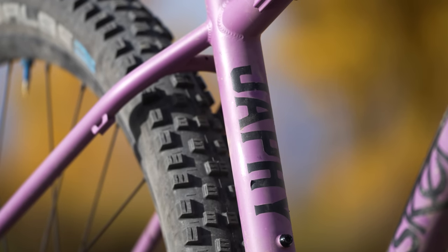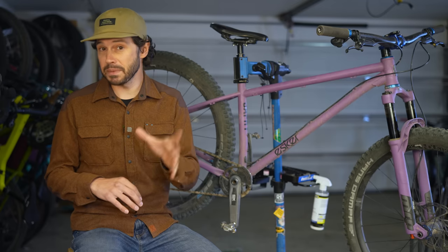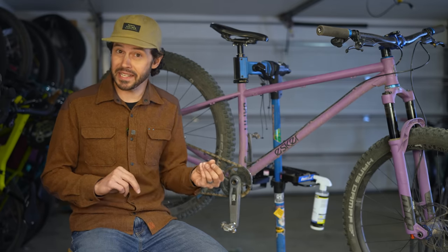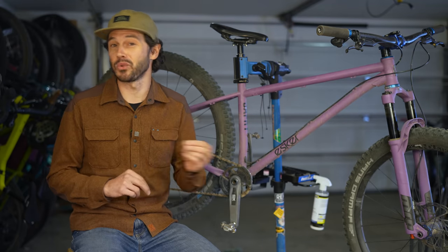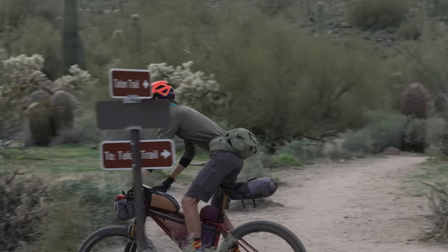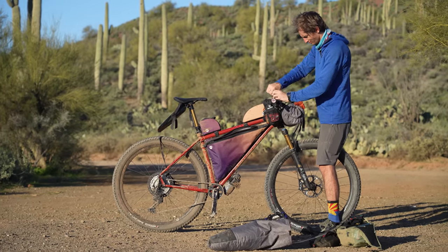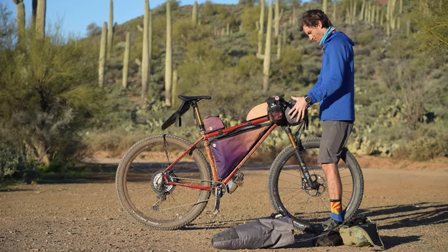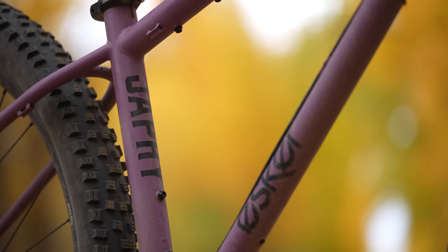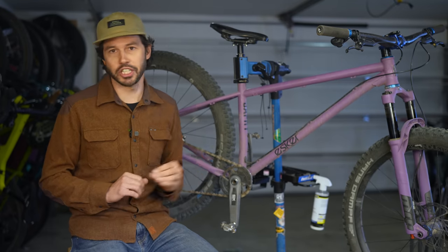These two bikes have some similarities, such as the consistent reach across all frame sizes, a size-specific quad-butted 4130 chromoly tube set, boost spacing, and being designed around a 120 millimeter fork. That said, they're different in their intended purposes. The Heyduke is a trusted choice with a versatile geometry featuring ample mounting points for bikepacking gear. The Jaffe, on the other hand, leans more towards trail riding, offering a greater degree of playfulness, particularly when navigating single track.